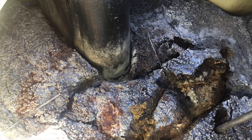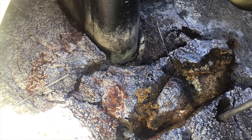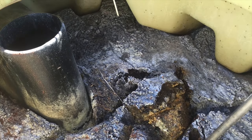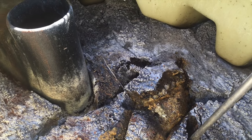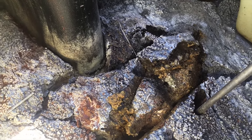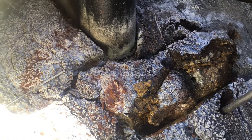A healthy septic system should look like that brownstone color and not smell like rotten eggs or sulfur. If this were a concrete septic tank — luckily it's not — we'd be seeing a lot of concrete deterioration in here. On a plastic tank it's less of a structural concern, but it still means the system isn't digesting waste properly. On a concrete tank it's a bigger deal — it will start eating the concrete.